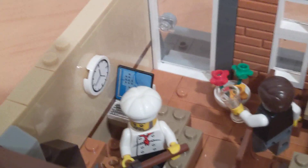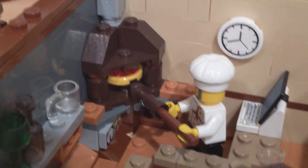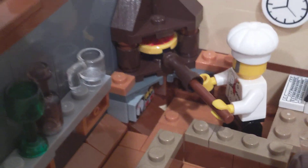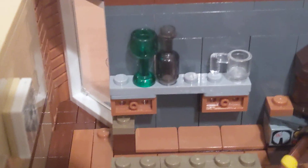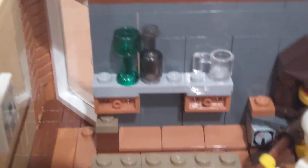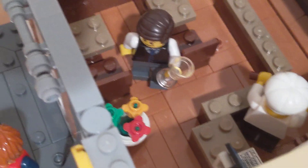Inside the pizzeria, when you walk in there is a little computer to check your reservation. There's also a little clock. Then this is where the pizza is made in the brick oven, and you have the chef putting the pizza in. You also have some buttons to put it on and off, a nice shelf for drinks and cups, and two tables.